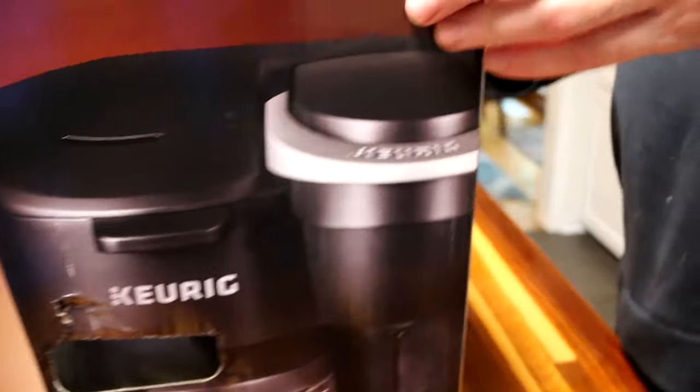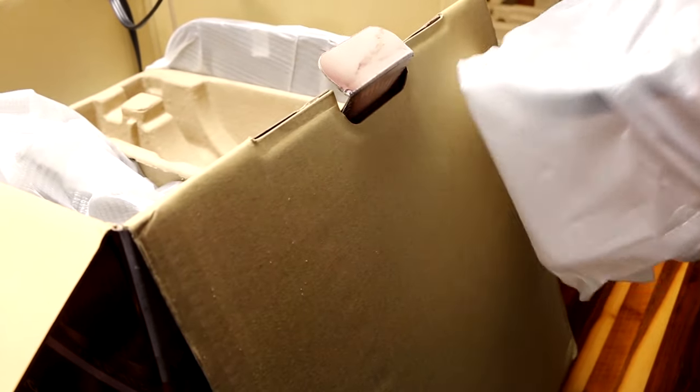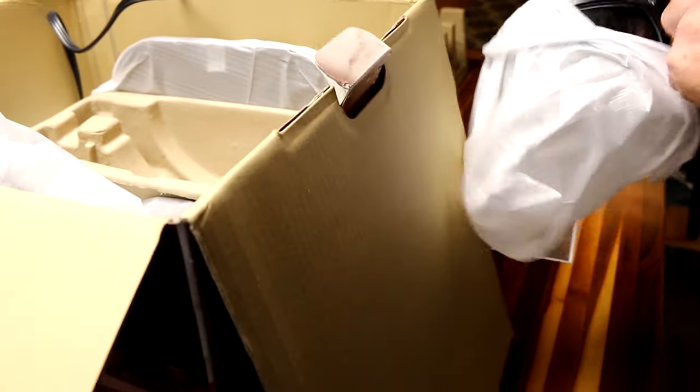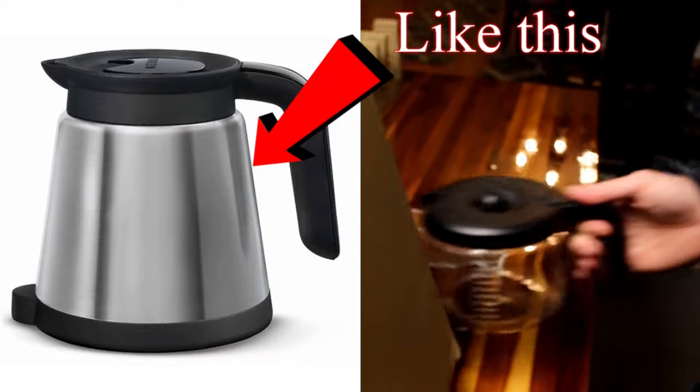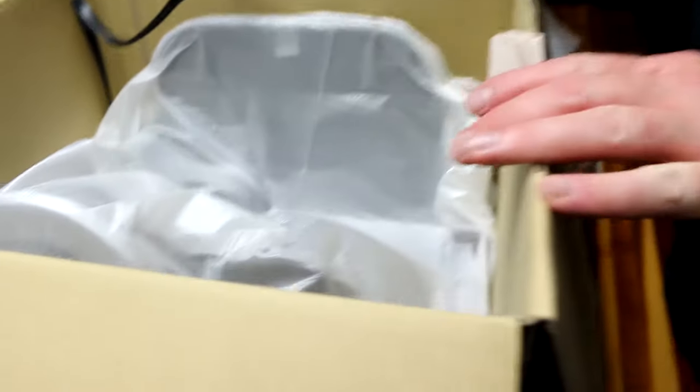So this appears to be the carafe — or coffee pot, some would say. Our carafe for the other Keurig does look different; that one is a carafe, but this here is a coffee pot. 12 cups — good size. That's probably pretty standard.